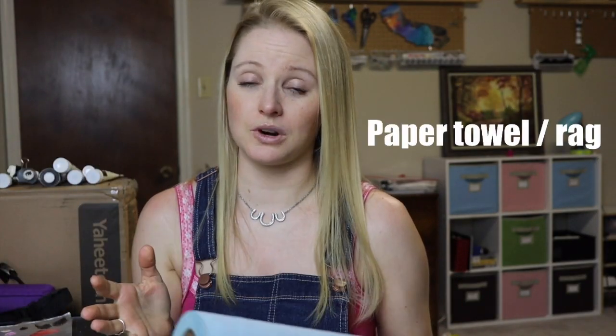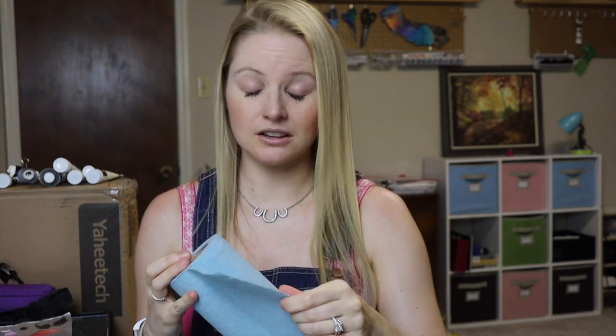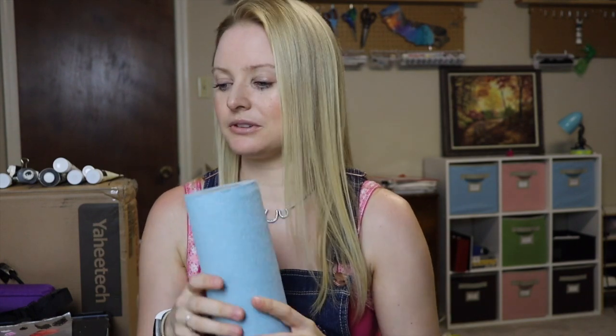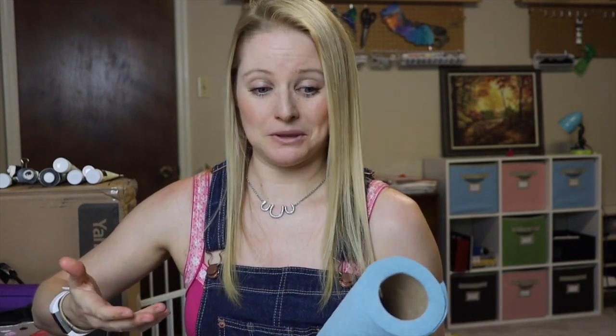We're back inside now and I just want to show you how I clean my brushes without using any sort of toxins or solvents. What we need to start with is a rag. I love these blue shop rags because they're like cloth, they don't leave any surface residue, and they're made to soak up oils from mechanics working on cars.